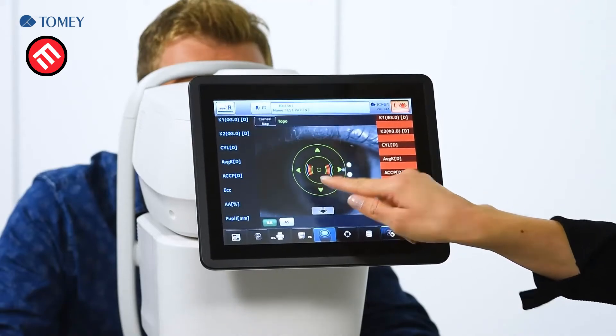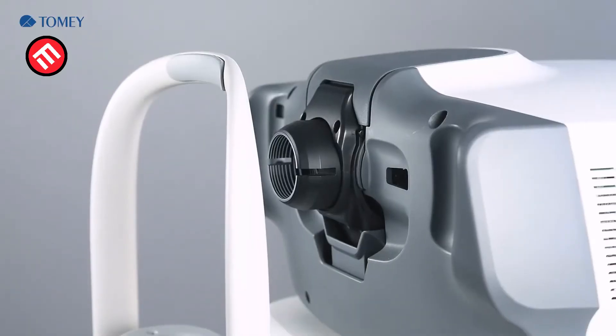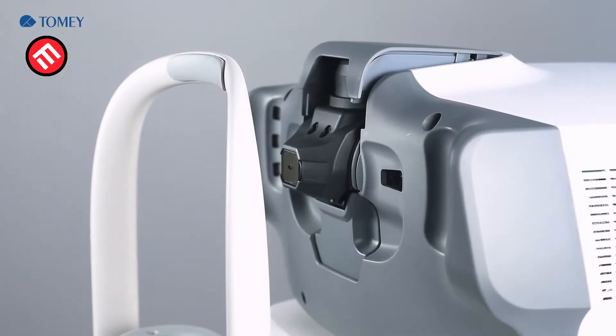For the measurement of the different examinations, the system uses two different cones. One is the cone for refraction, keratometry, topography, and also the dry eye function. The second cone is used for tonometry and pachymetry.